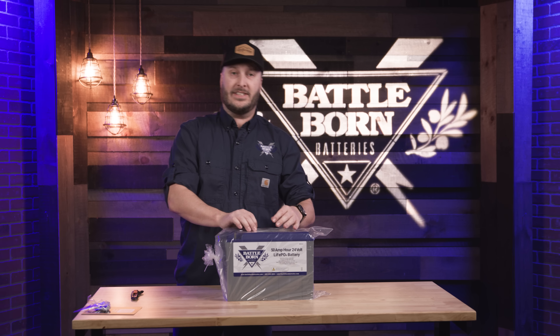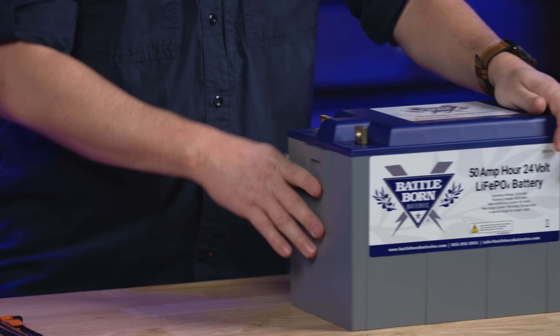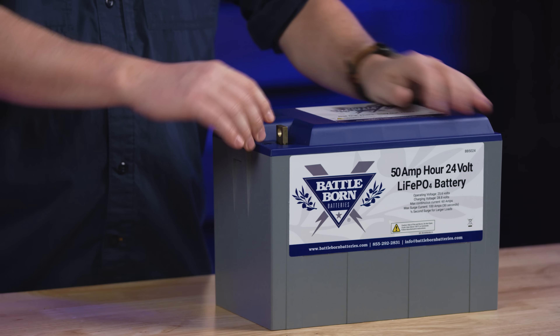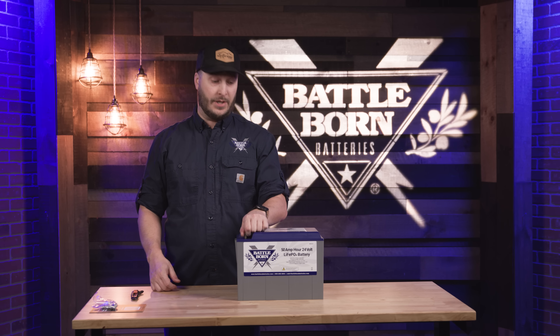This is our BB5024V, so this is actually our 24 volt battery. As you can see both of these terminals are on this side of the battery — they are our flag terminals. With these bolts that is going to ensure that you get a nice tight connection on there.